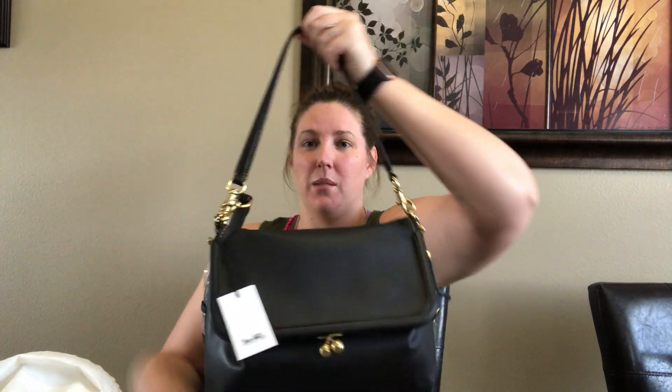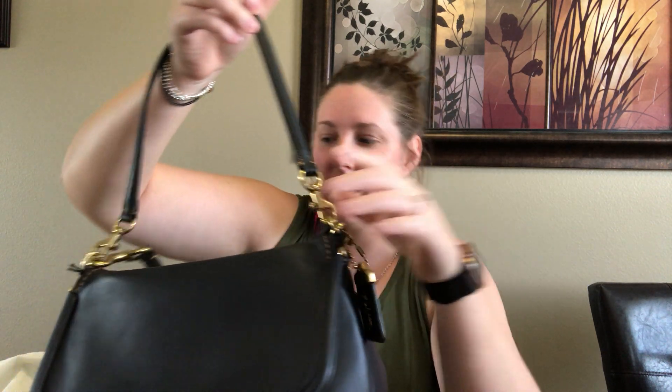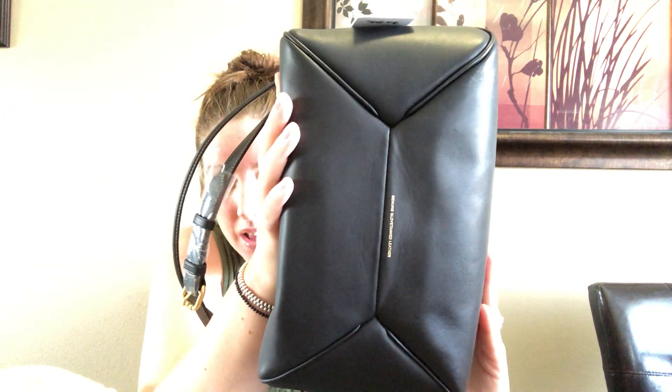It comes with a shorter strap for over-the-shoulder carry and then a really long strap for crossbody carry. It also comes with the two things that the Rogues come with — this little clochette and the 1941 hang tag — and it's basically like a giant adorable coin purse, which I love. It's the glove tan smooth leather in this black color. If you're interested in the item number, it's 68540.